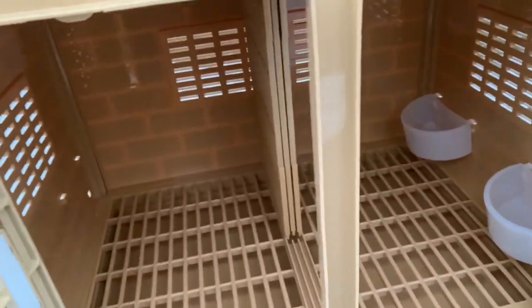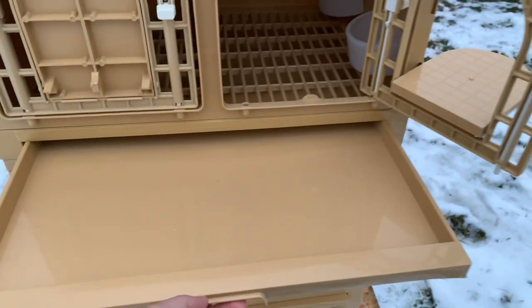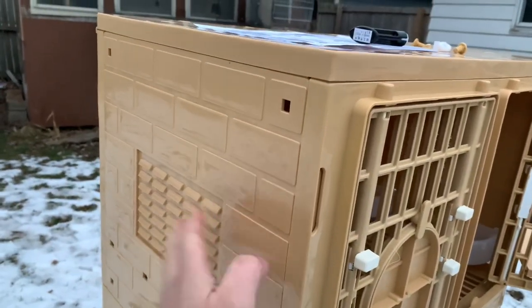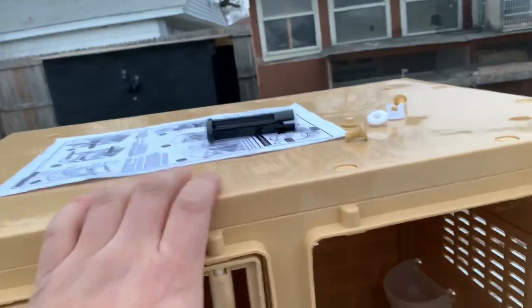I'm about to install these into the coop. They also have a perch right here — it's nicely built. These little bolts and screws are what hold them together. The front panels slide down to connect with the two sides, same thing with the back, and you screw them on top and also on the bottom.